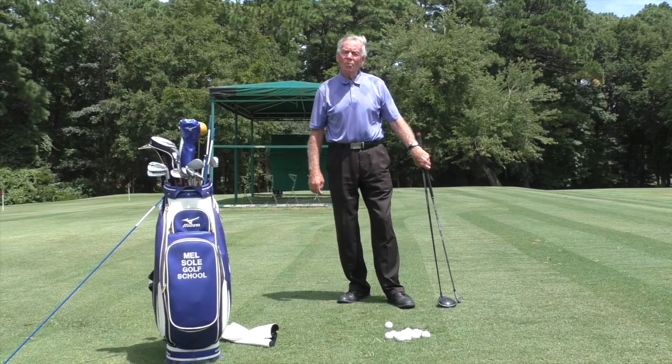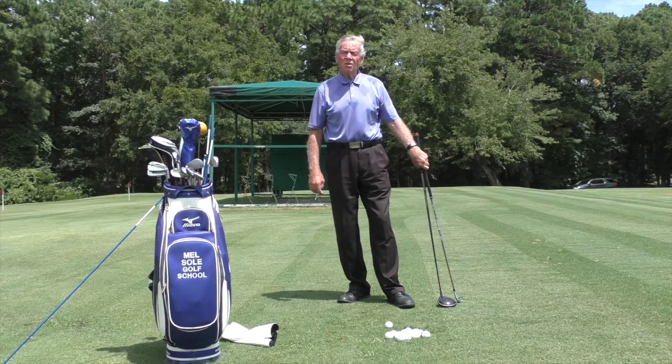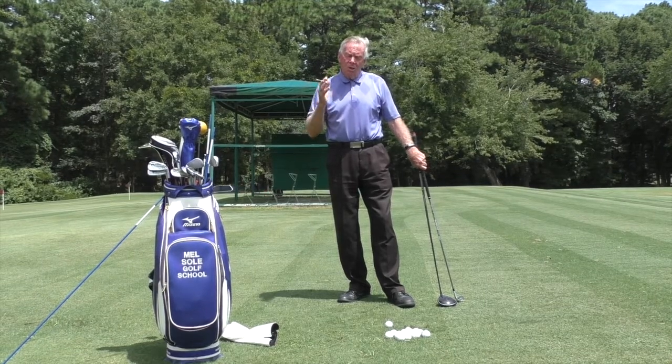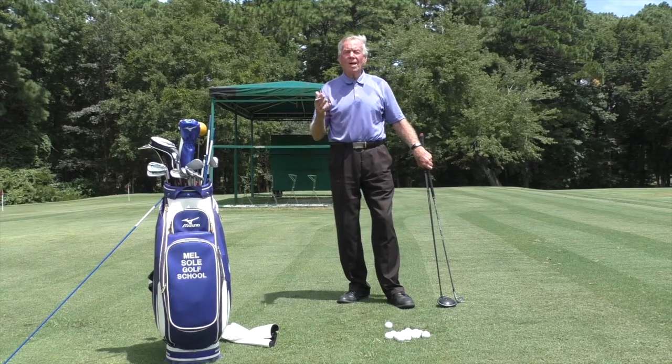Good afternoon everybody and welcome to the Mel Soule Golf School. I am Mel Soule, Director of Instruction and Master Professional, and today's drill is about the width of the stance — how wide should you stand.